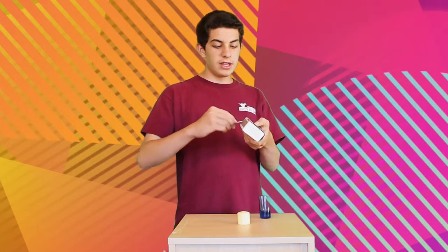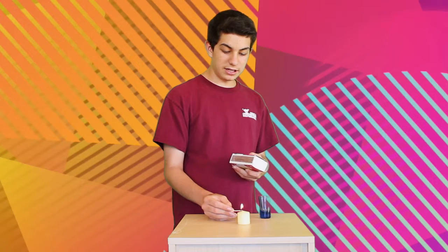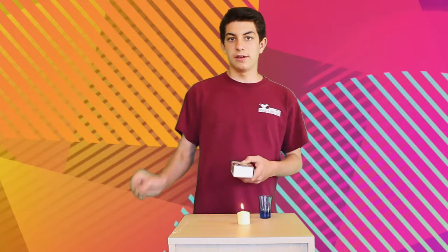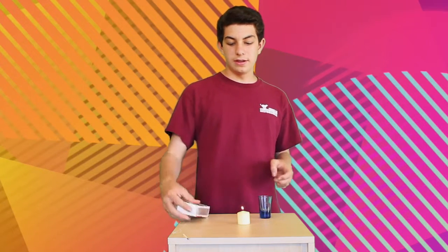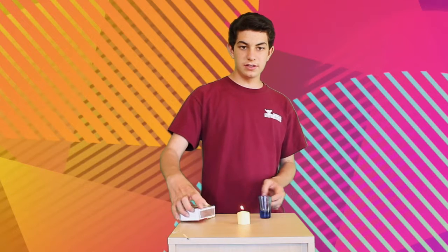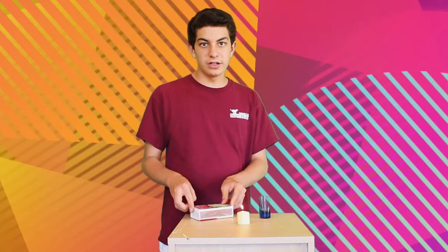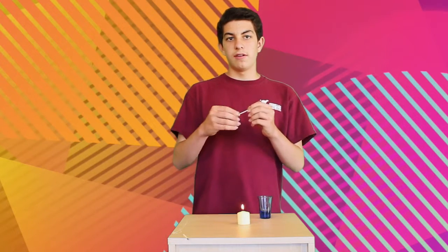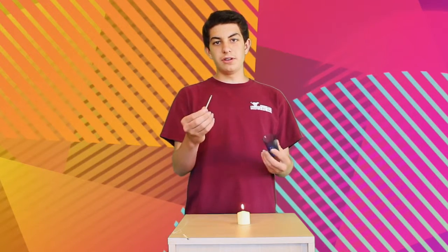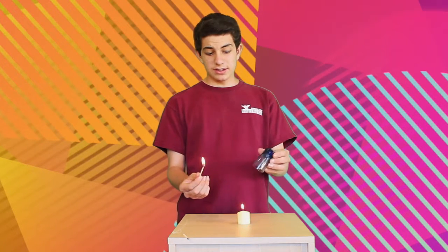First, what you're going to want to do is strike the match, right like that, and go ahead and light up the candle. There we go. Set that aside for a second. And then what you're going to need is a second match, right like this. And then you're done with the match box. Go ahead and relight the second match, just like that.